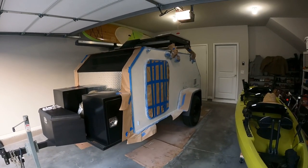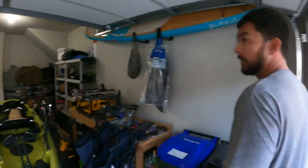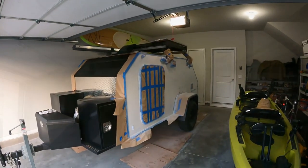Painting is done! Six coats later, we're about to take off the tape.